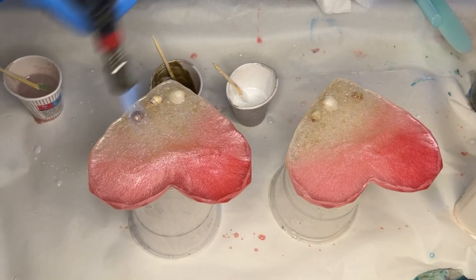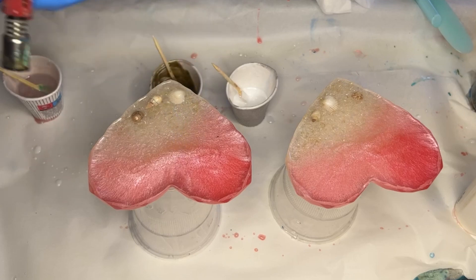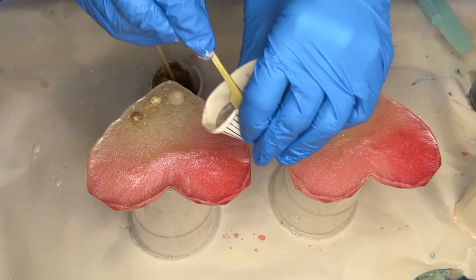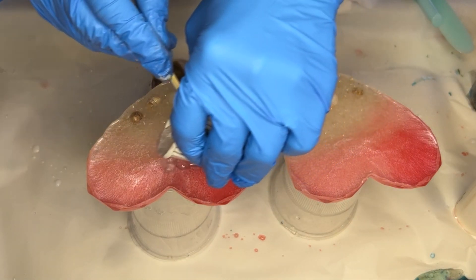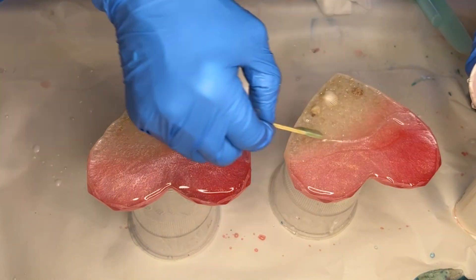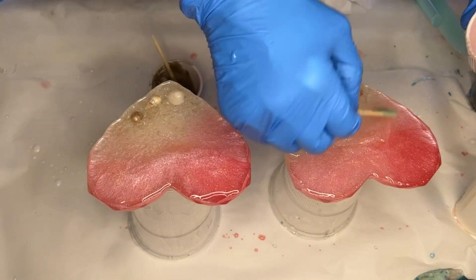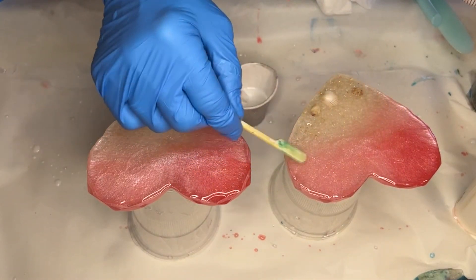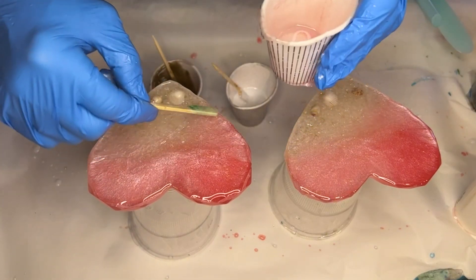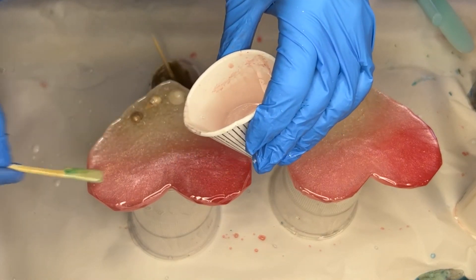She uses a torch gun to help heat up the surface of the coasters, which will also help to evaporate any moisture or humidity that could potentially get trapped in the resin. She pours her resin onto each coaster and uses a wooden stick to make sure that it's reached the edges. She's making sure it's covered the whole area of the coasters besides the sand area — leaving the sand area without resin will help to prevent the resin from pushing back after blowing out your waves.